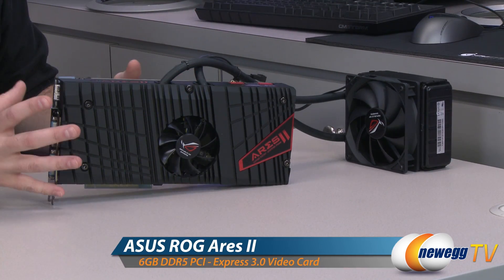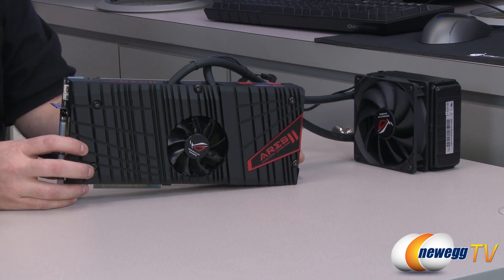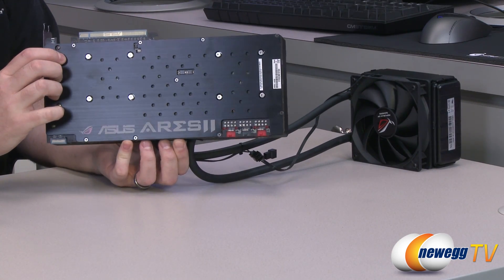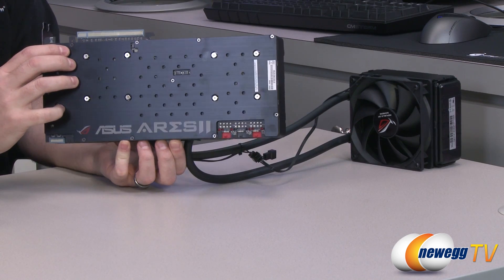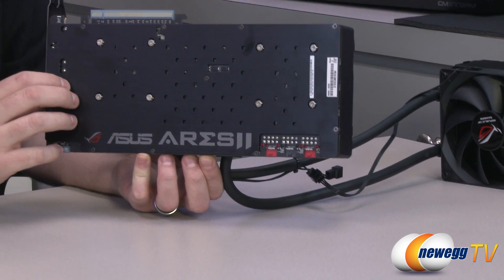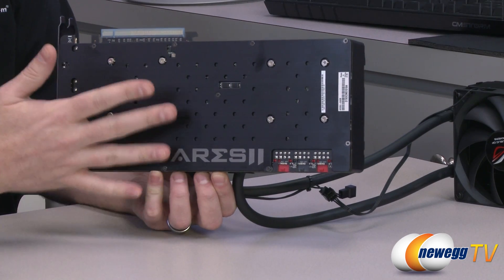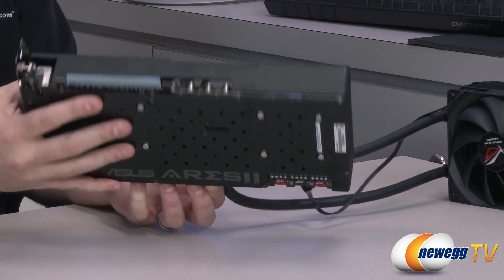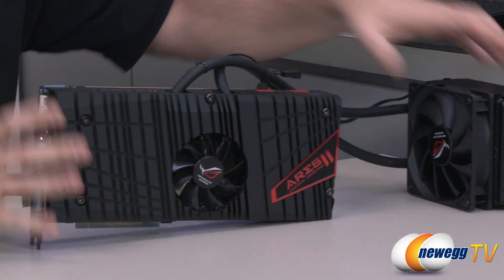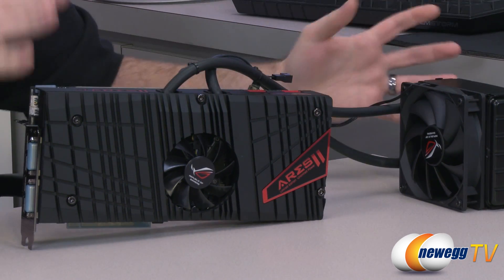Here's the Ares 2, and this is pretty much the hotness right now when it comes to video cards. This is just about the fastest single video card, albeit using two GPUs, that you can currently purchase. It's a very limited run quantity, so they're very difficult to obtain. As you can see, two GPUs on here — they're both 7970 Gigahertz Edition GPUs. If you'd like to see an entire video going over this card in detail with some close-up shots, you can find that on our Newegg YouTube channel where I do an unboxing and overview of this card as well as its included attached radiator with the closed-loop liquid cooling system.